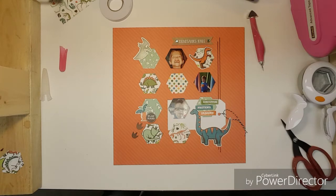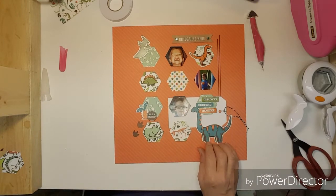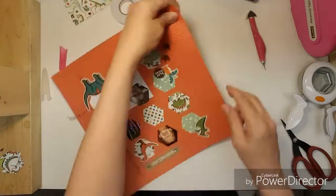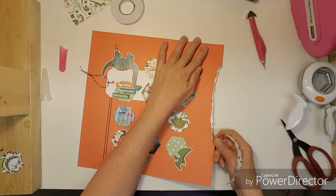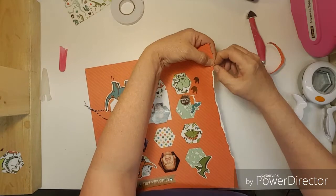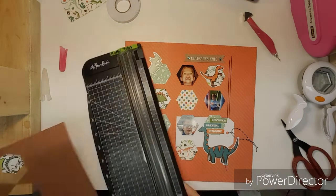I'm going to put some pattern paper behind that — maybe just a brown. I've been really into tearing my paper, I'm really liking it. I'll get it to where it rounds off a little bit, then cut off some brown.